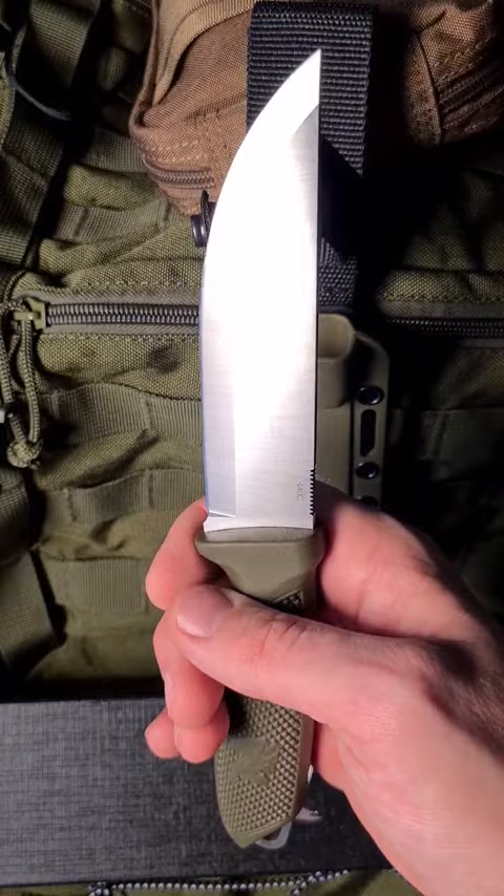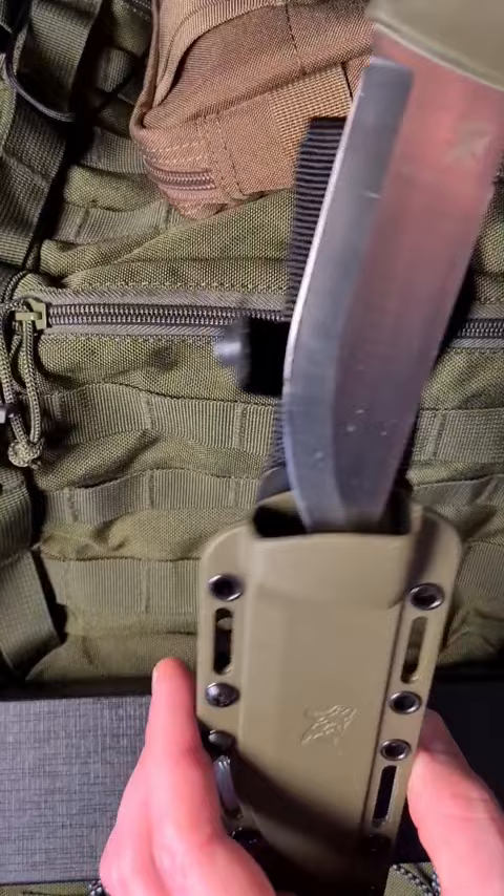It's not so much for heavy survival use. I like the sheath system and I really like the knife a lot. I'm going to be happy to take it outdoors.